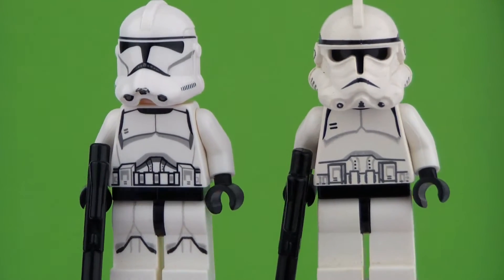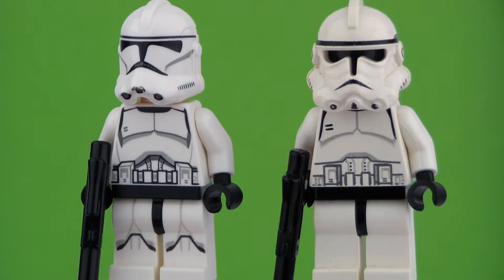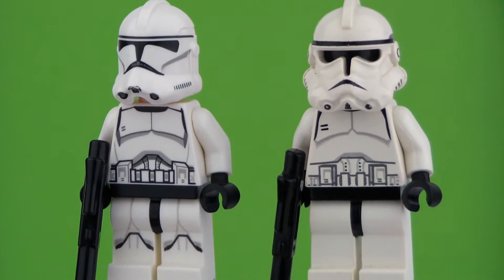As you can see, their chest printings have been slightly modified and the printing quality has improved. However, the new one does have some leg printing, which I really enjoy.